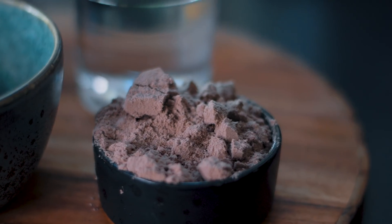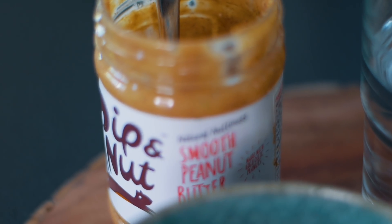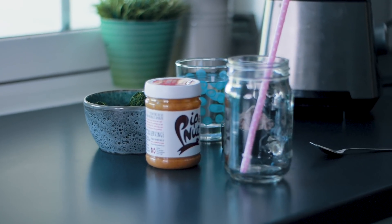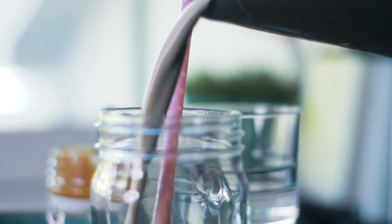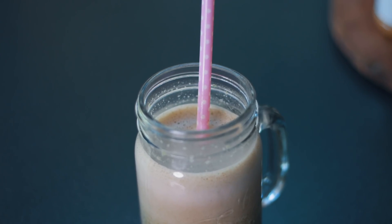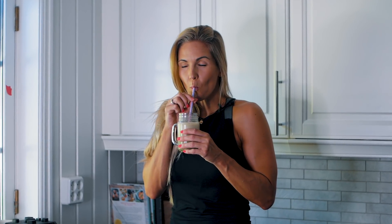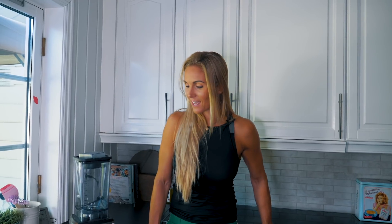Godmorgen! Nei, godmorgen fra! Velkommen tilbake til Treningsfrues YouTube-kanal. Nå er vi i rute, for nå er det video hver eneste søndag, så det er veldig gøy.